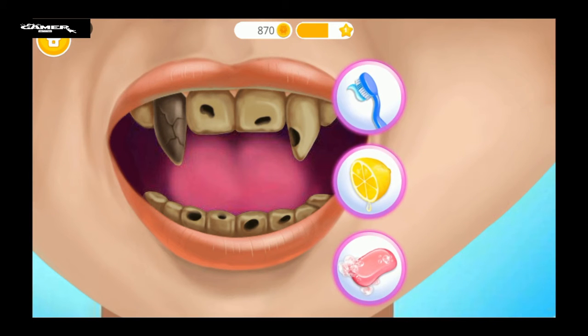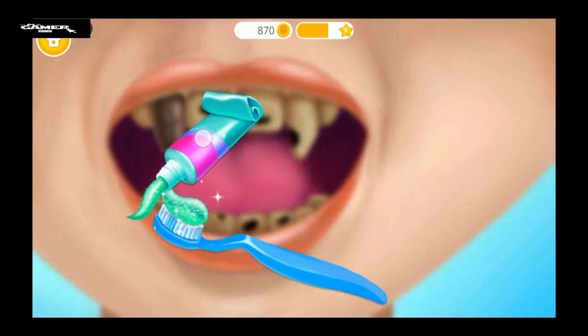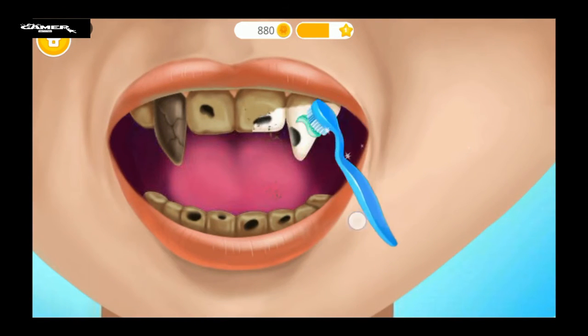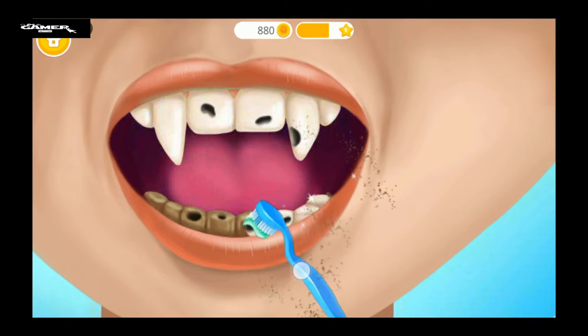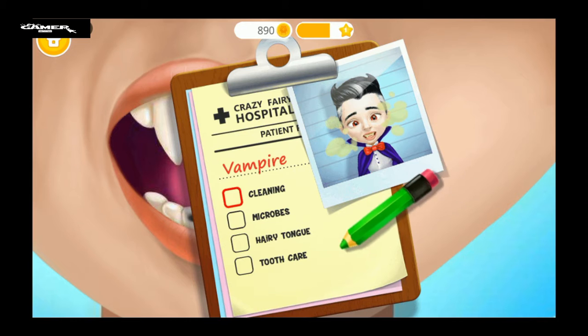Let's clean his teeth. First, apply some toothpaste. Now, brush the teeth, please. Add a check mark, please.